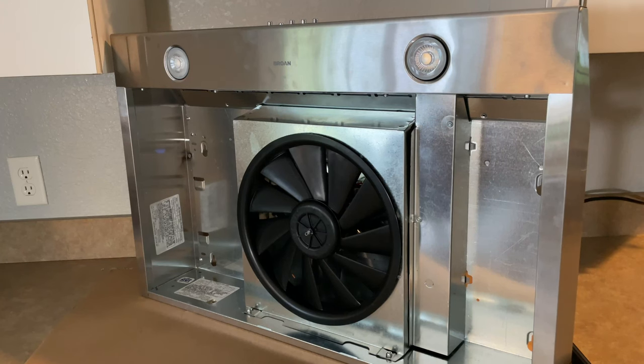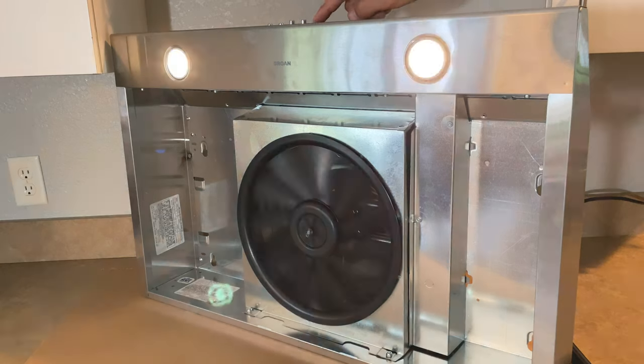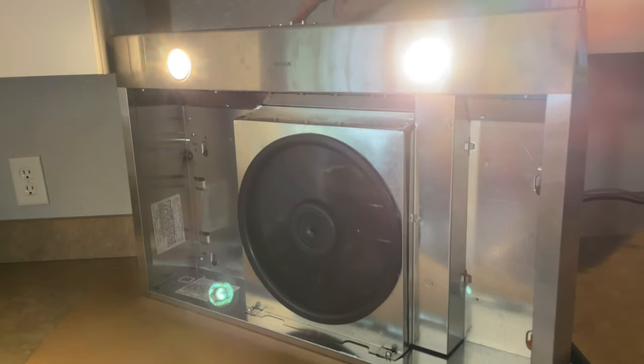As a final step, test and make sure everything is working well before installing the range hood. Also, in the next video I'm going to show you how to install the range hood very quickly and easily — be sure to check that out.